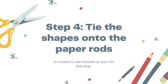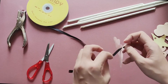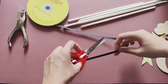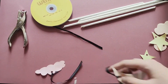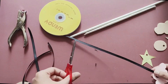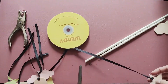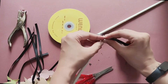Now it's time to tie the shapes onto the paper rods. It's up to you how long you want your thread to be, but to be sure, you can make each thread five to eight inches in length. Once you have attached threads to all your shapes, tie each thread near the ends of the paper rods.